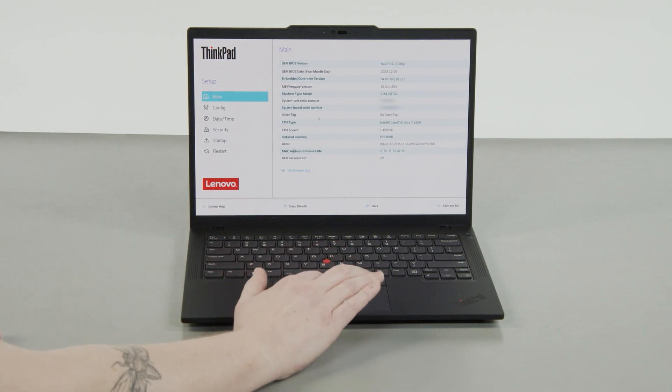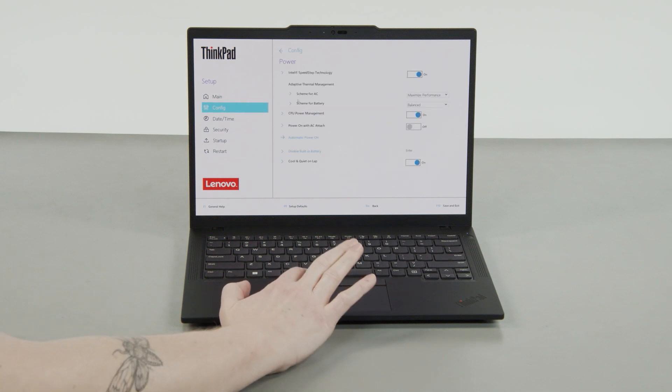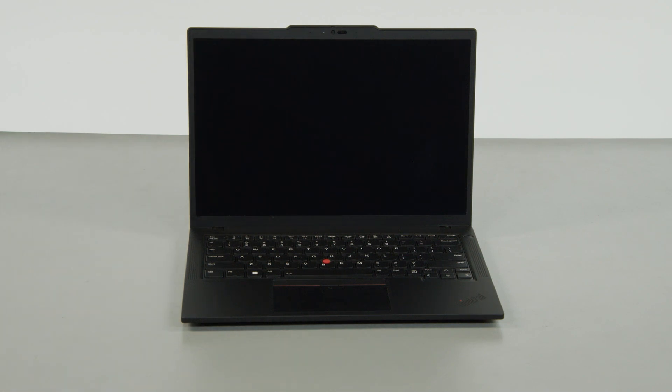Select the Config menu, then select the Power menu option. Select the Disable built-in battery menu option, and select Yes in the confirmation box. The system will shut down and the battery is disabled.